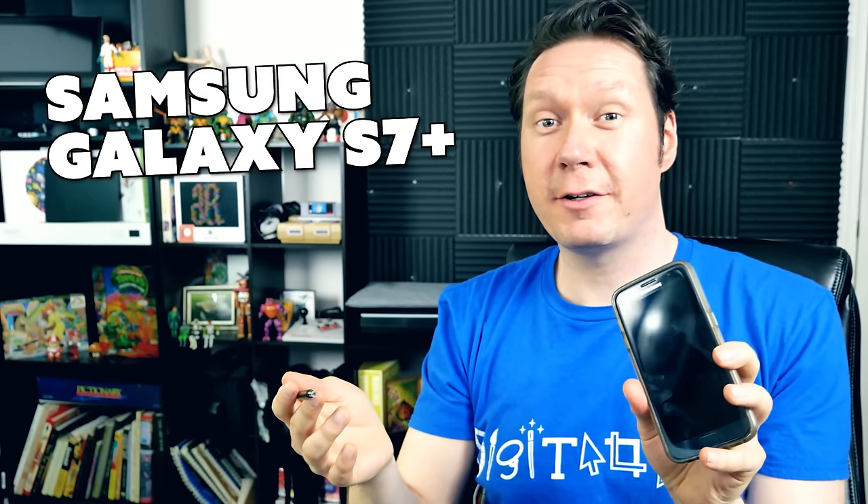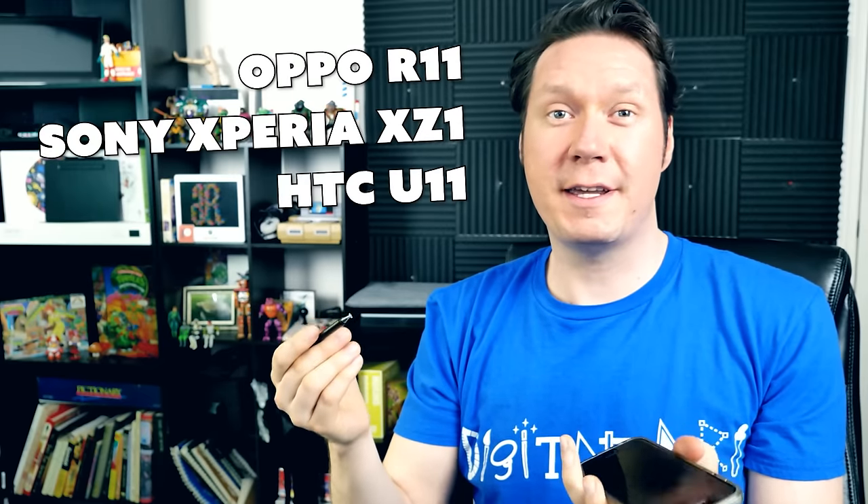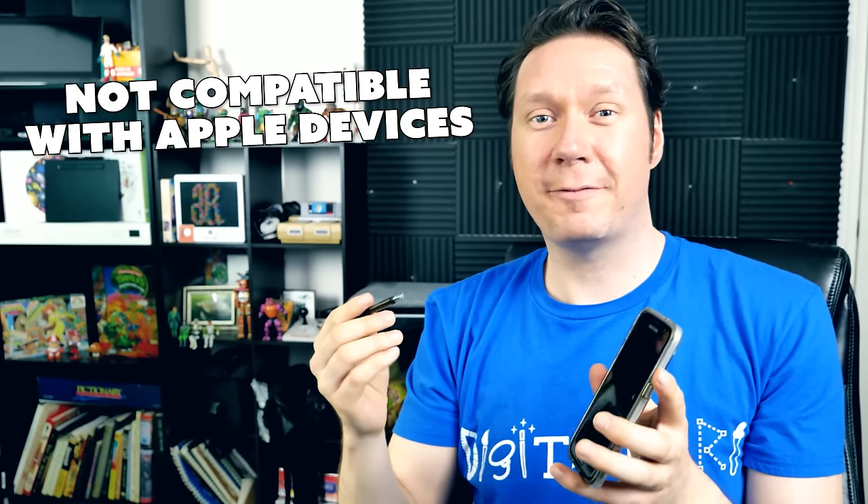This is a capacitive stylus for Android phones and you can use it for sketching on your phone or taking handwritten notes. It's compatible with the Samsung Galaxy S7, S8 or newer, as well as the Huawei Mate 10, the Oppo R11, the Sony Xperia X71, and the HTC U11 — it probably works with a lot of capacitive devices. Note that you don't want to use it with a screen protector because that will decrease the sensitivity of the pen.